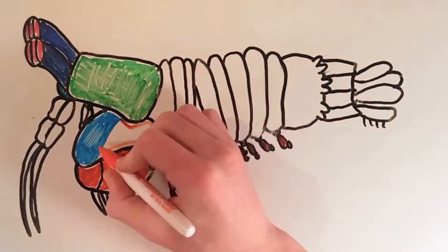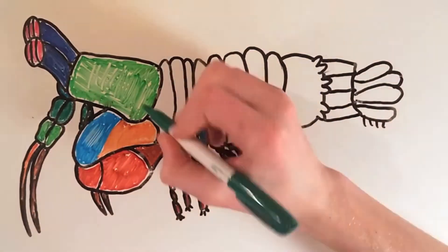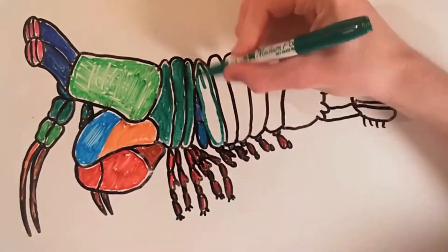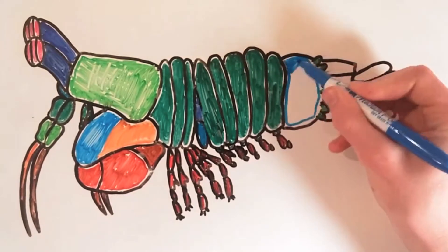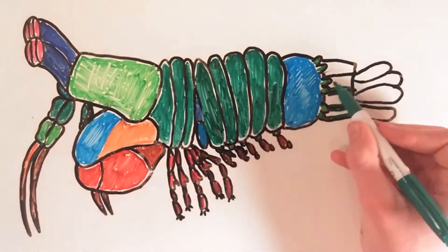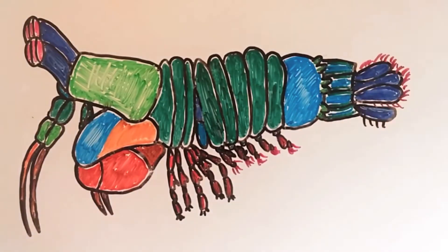Like a peacock, it is very colorful. Its appendages share many characteristics with those of the praying mantis, and its exoskeleton is very similar to that of a shrimp. They have a carapace, a segmented abdomen, pleopods, parapods, and many more features in common. This suggests that they share a common ancestor.